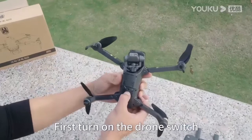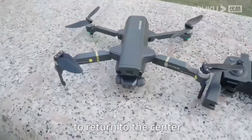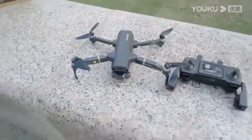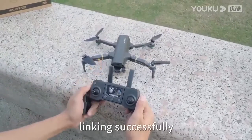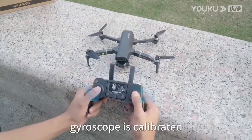First, turn on the drone switch and wait for the camera to return to center. Then turn on the remote control switch. The remote control will sound a tone indicating successful linking. The remote control gyroscope is then calibrated.